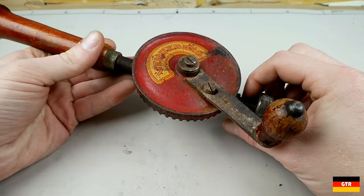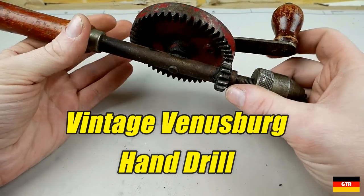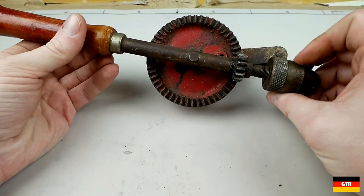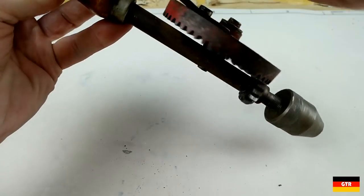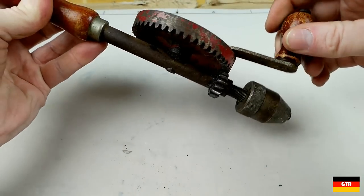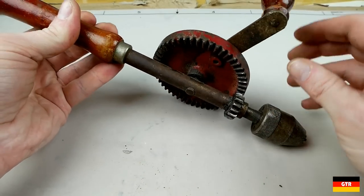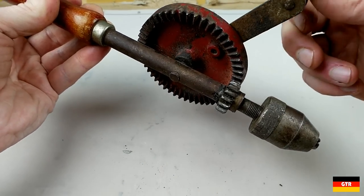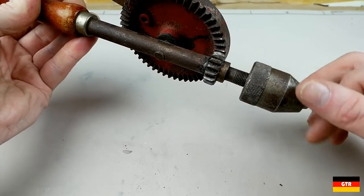Welcome everybody. Today we're going to take a look at this really vintage hand drill. These are known as egg beater drills because they have the same design as an egg beater, with a large wheel driving a small drive wheel, which gives you a mechanical advantage — one rotation here rotates many times around there.